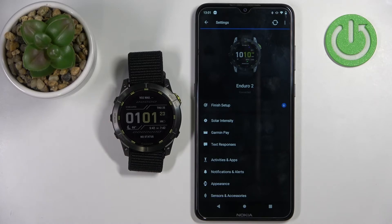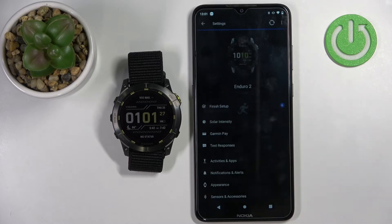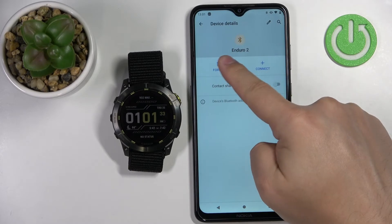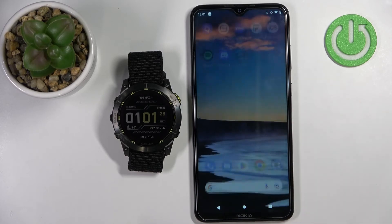That's how you pair the watch during the setup process. Now I'm going to un-pair it from the app quickly. Go to settings, remove it from the Bluetooth settings — basically forget it. At this point the watch is unpaired from our phone.